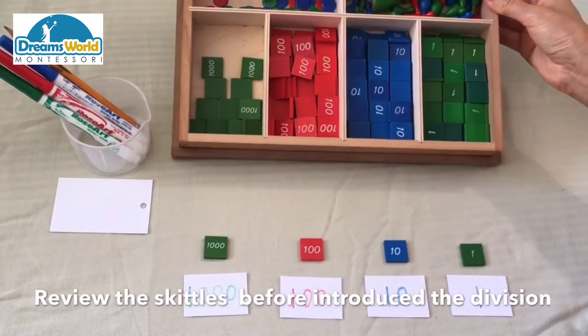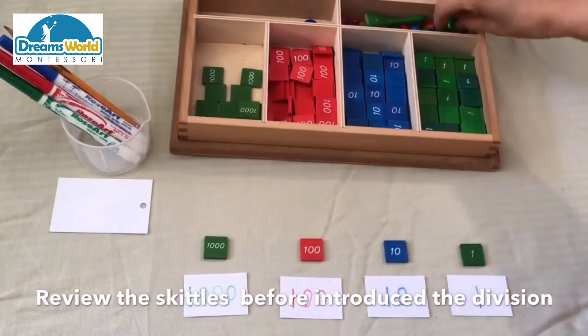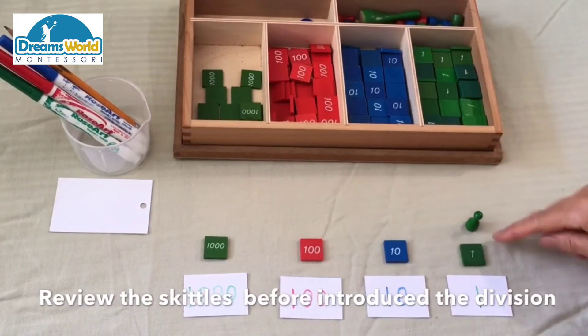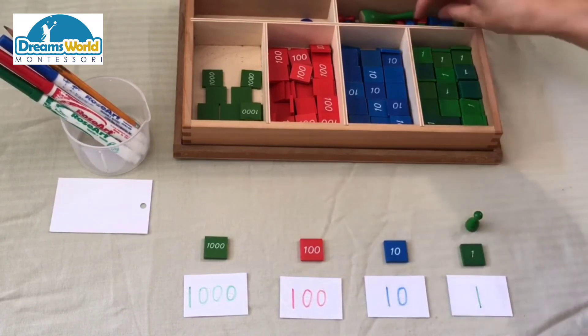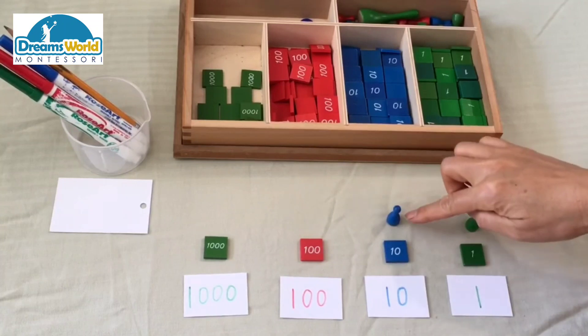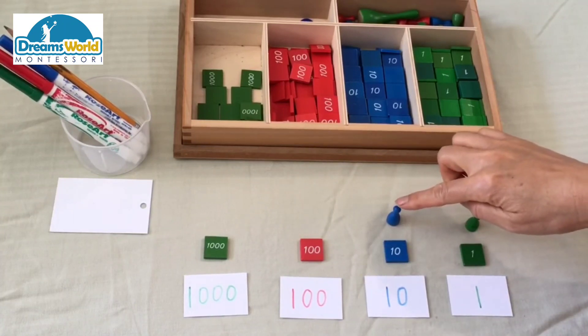Skittles. This green skittle represents one person. This blue skittle represents one hundred people.